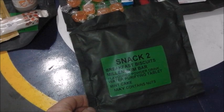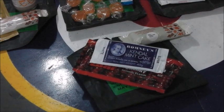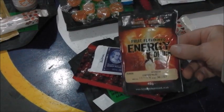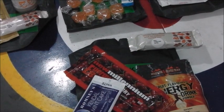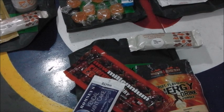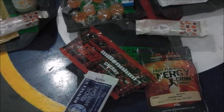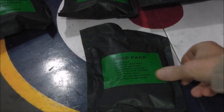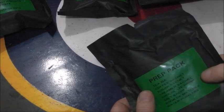After dinner you have your Snack 2, which is a breakfast bar, Millennium Bar, a Kendal Mint Cake, water purification tablet, and fruit energy drink. And to prepare all that you've got your prep pack which contains tea bag, sachet of coffee and sugar, creamer, chocolate drink, sachet of salt, book of matches, and more water purifying tablets.